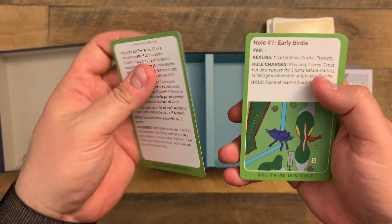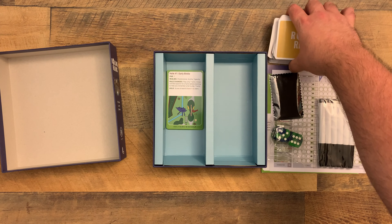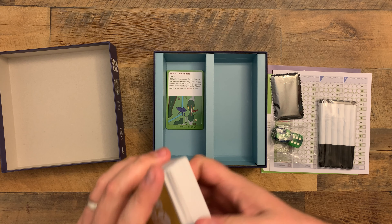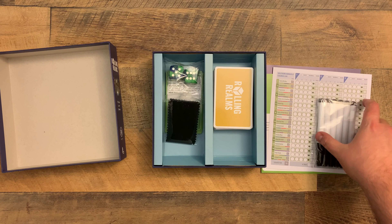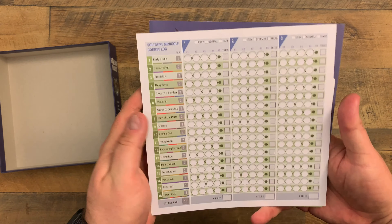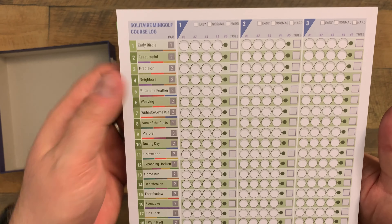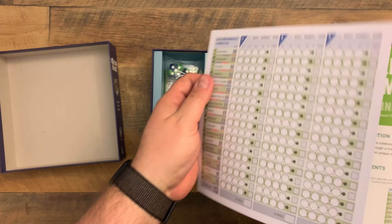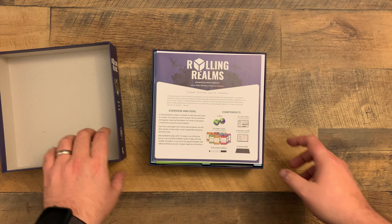So that is Rolling Realms - huge chunky dice, wipe-down cards, dry erase markers, and the Mini Golf course log so you can keep track of what you've tried, your score sheet, and that course map. Very cool, very cool. There you have it - Rolling Realms.